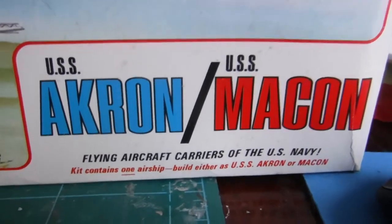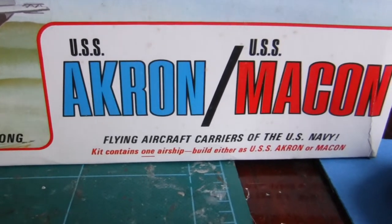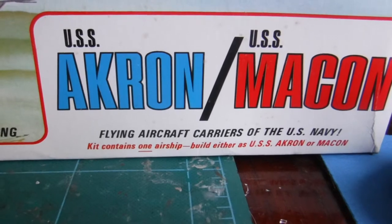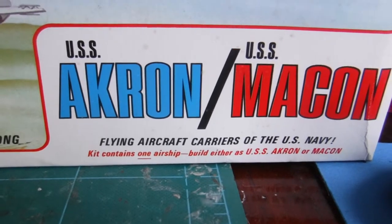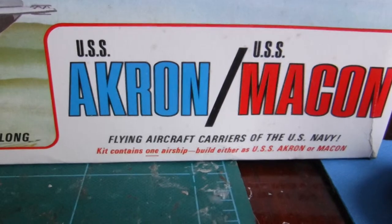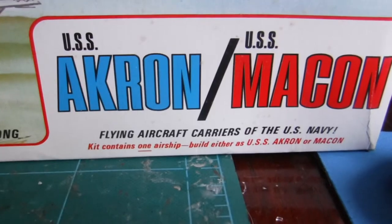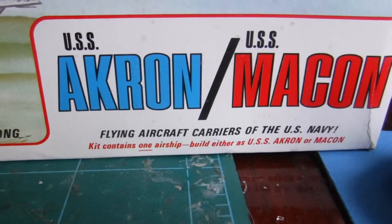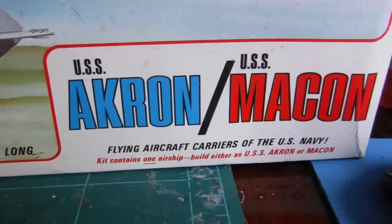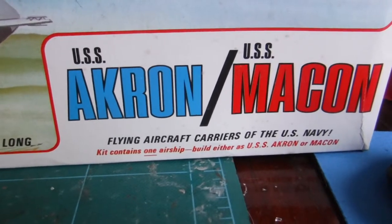2000 SPQR. The next build that I'm doing is the USS Akron or USS Macon blimp, that was used by the US Navy back in the day — the 30s and the early 40s I believe.